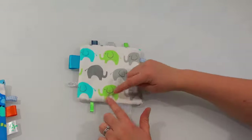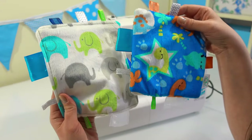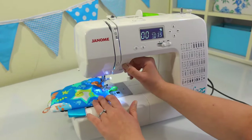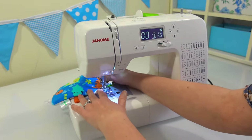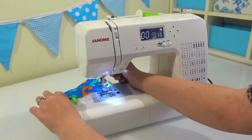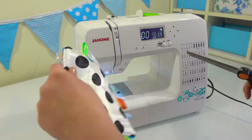Our last step is to sew a decorative top stitch around the outside of the taggy toy to hold it flat and make it look more finished. We're going to sew around the sides with a straight stitch, with the presser foot against the side of the fabric. I've chosen to use a contrasting cotton because I think it looks nice to be bold in this situation, but you can choose whatever you think would look nice on your taggy toy.